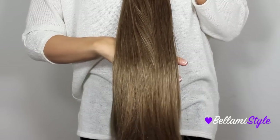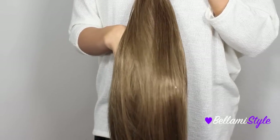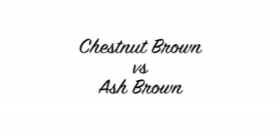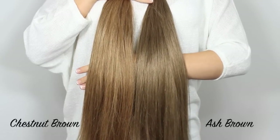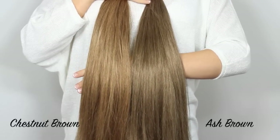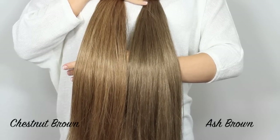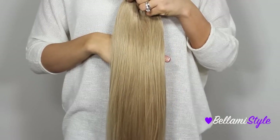The next shade is number eight, Ash Brown. This one is also a lighter brown shade but it has a ton of cool undertones mixed with golden undertones. When comparing the two side by side, you can see that they're both light brown shades, but the Chestnut Brown is more of a warm-toned and golden-toned shade, while the Ash Brown is more of a cool-toned shade.